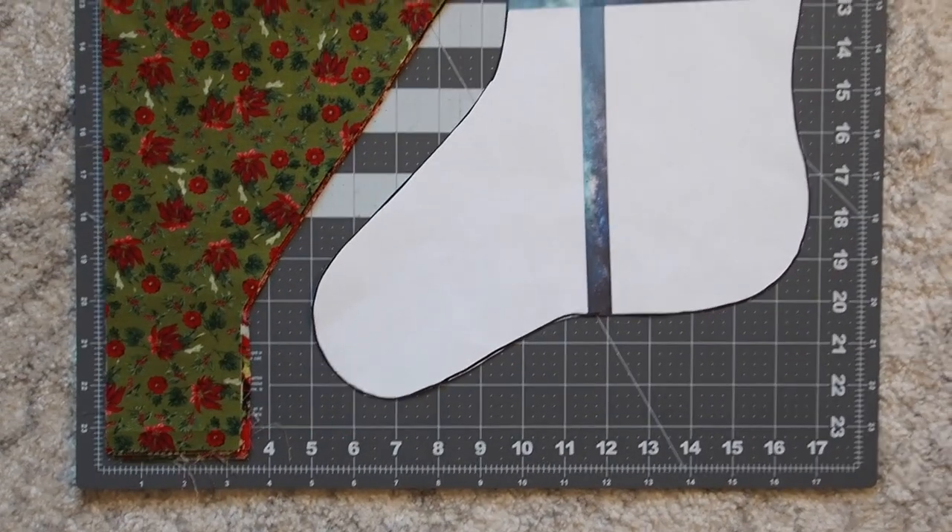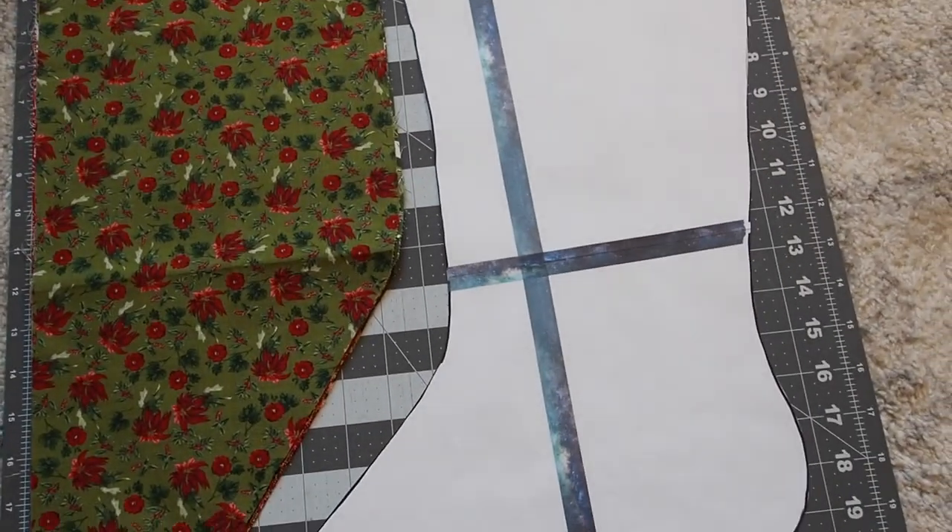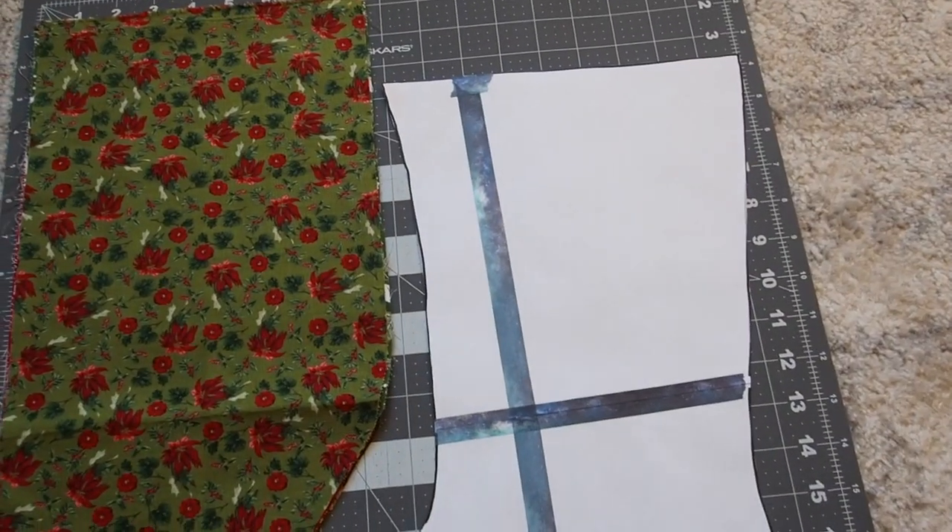For the traditional stockings I didn't film it, but I lay down all of the fat quarters in a pile and I cut out this rough stocking shape making sure there's a bit of space on the edges, and then I use my ruler to cut straight diagonal lines.